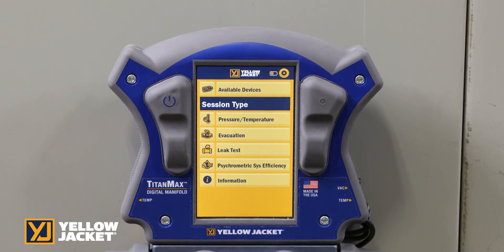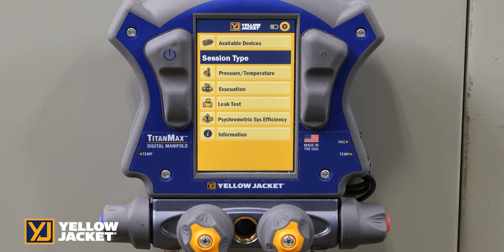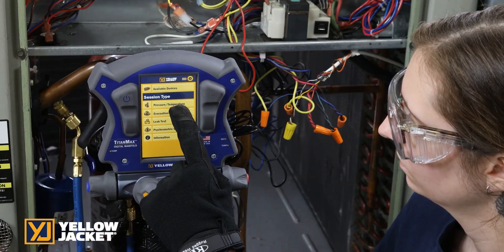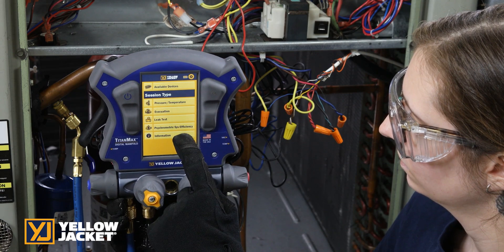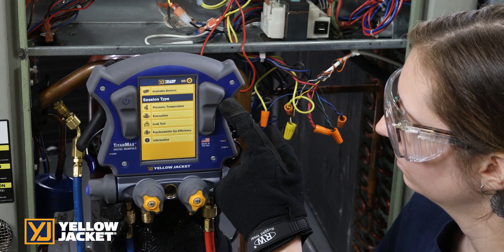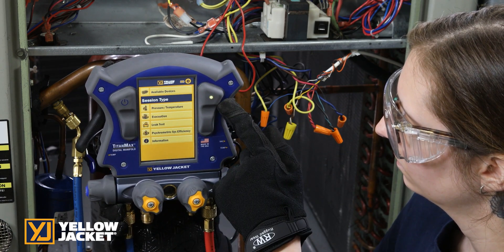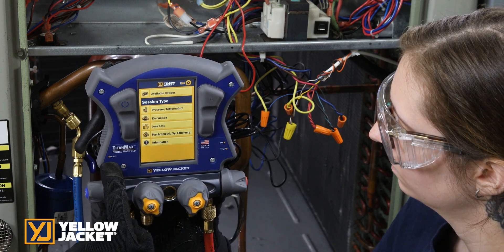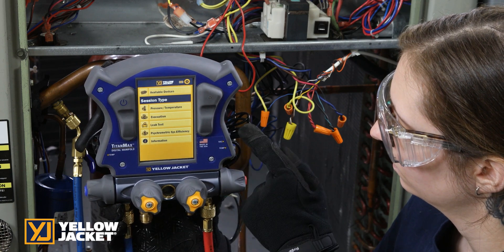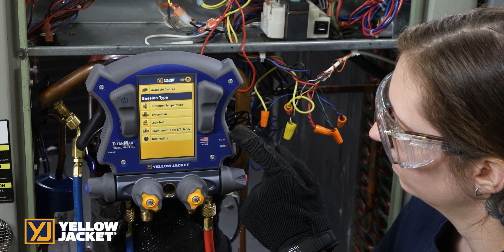The TitanMax Digital Manifold is designed with user ease in mind. It is loaded with features that include a large 5-inch touchscreen with adjustable backlight for light and dark applications, easy access power switch, a highly visible indicator light, and low side temperature, high side temperature, and vacuum probe connections on the sides for easy connection and to keep the wires out of the way.